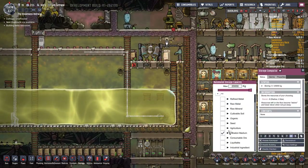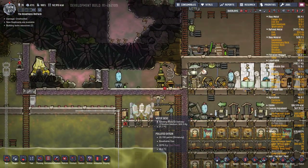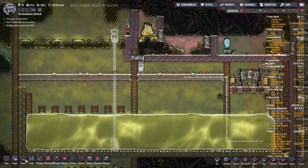That needs filtration medium, doesn't it? Please don't tell us we're running out of sand - 50 tons of sand. At some point we're going to run out of sand. I'm worried about that, but I'm interested to see how this works.